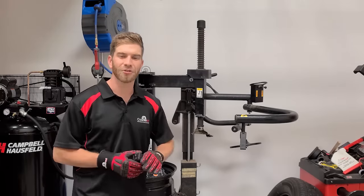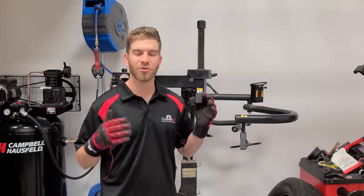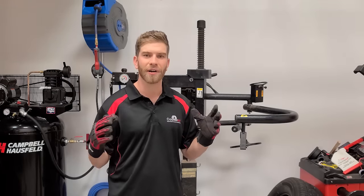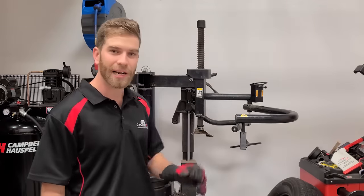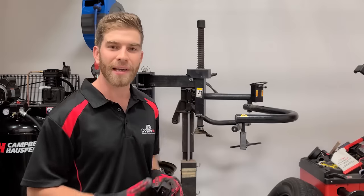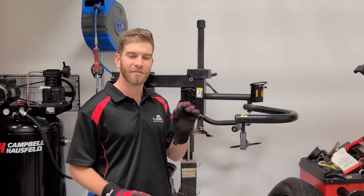Hey guys, this is Simon Martin from Counter-Rack Balancing Beads and we're here today in our little shop. We're going to actually show you how Counter-Rack works inside the tire. We are frequently asked how Counter-Rack actually works, and there's nothing better than actually showing you. Today we're going to be fastening two cameras to the inside of the tire, drop a bag of Counter-Rack in, and film exactly what happens to show you how quickly and effectively it works.